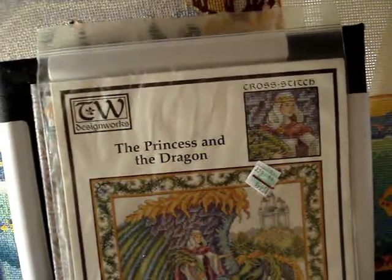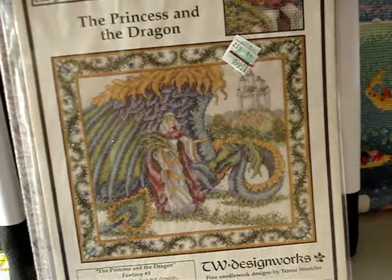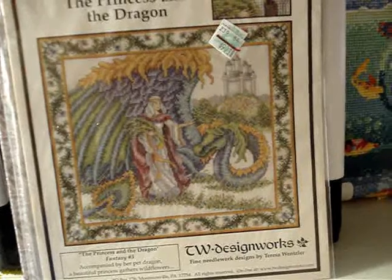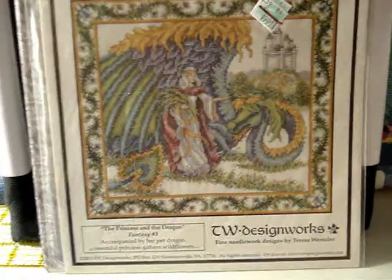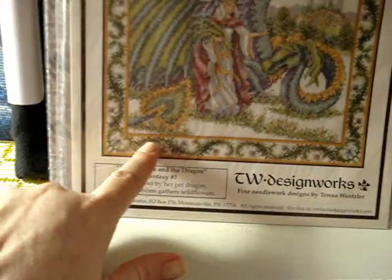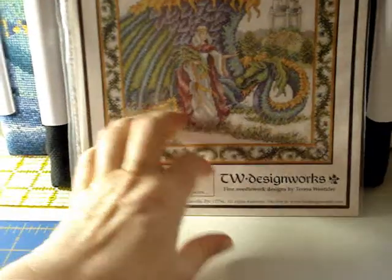This is a different company: TW Design Works, called 'The Princess and the Dragon — Fantasy Number Three.' Accompanied by her pet dragon, a beautiful princess is gathering wildflowers. It's from Montoursville, Pennsylvania — you can order it at twdesignworks.com. This was done in 2003. The dragon comes all the way around with the castle in the background, and there's a really nice border. It's in a plastic bag with a separate sheet for back stitching.